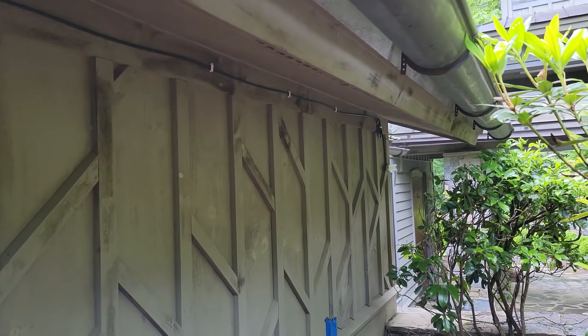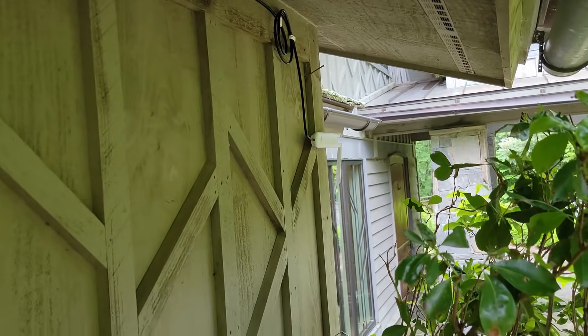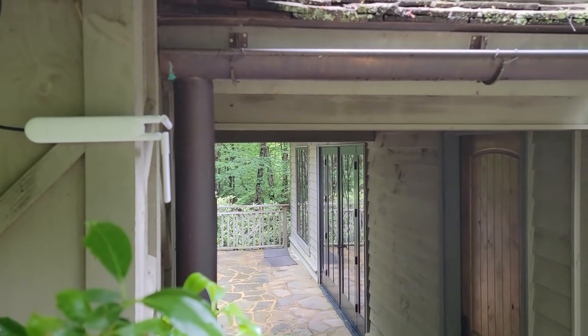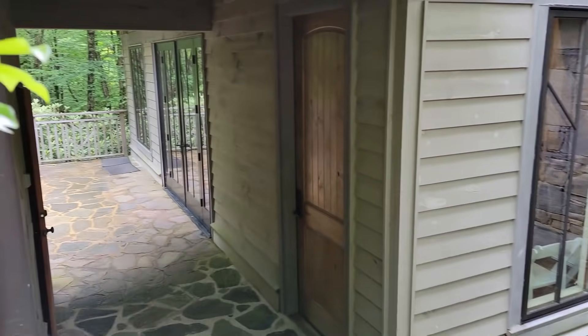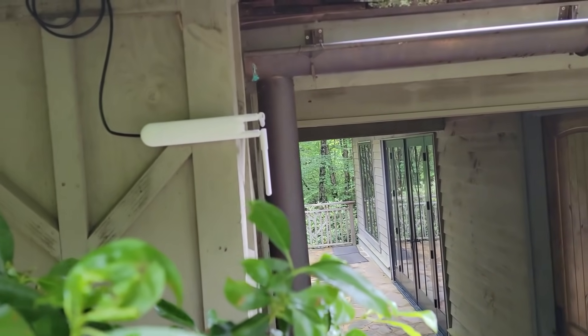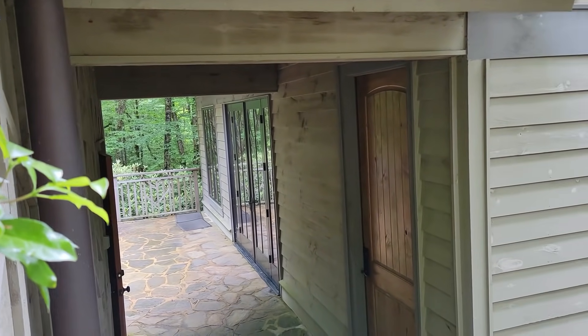I've got the cable ran on the exterior of the building where basically nobody will ever see it or notice. I've got the access point mounted right there. The reason I mounted it that way is I wanted the antennas to be underneath this roof line as much as possible so they can penetrate through the chapel — from here to back there. Signal should be no issue as long as it's underneath that roof line, so I mounted it horizontal like that. I've got some cable management to do.